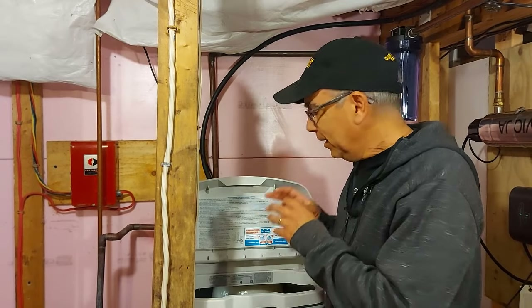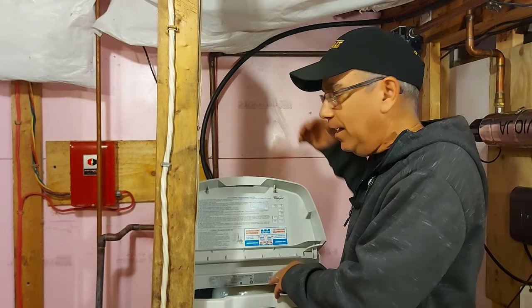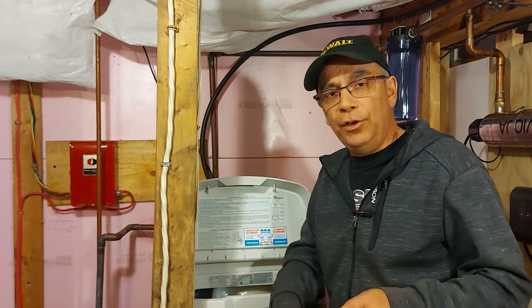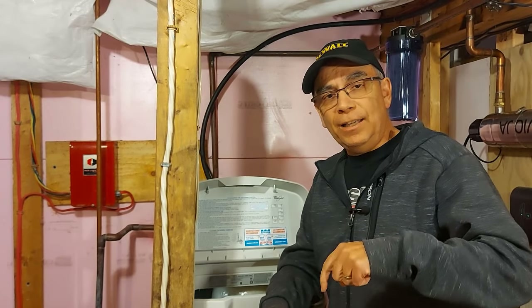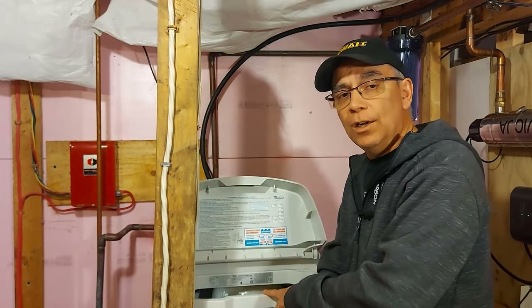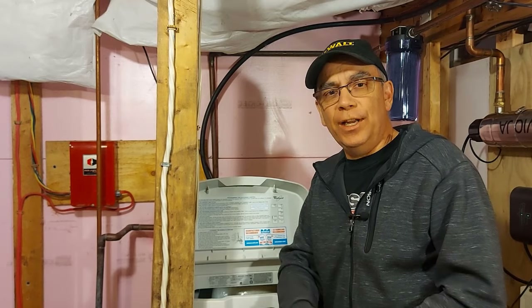I am no water softener expert, but I've learned a lot lately about this — I'm learning how to clean them, how to fix the venturi that's inside under the hood, which could cause you to have too much water in the tank. I'm learning as I go and sharing with you. I'll leave a link below in the description and on the end screen where you can watch the playlist on water softener fixes. I hope you enjoyed this — don't forget to subscribe and we'll see you on the next video.